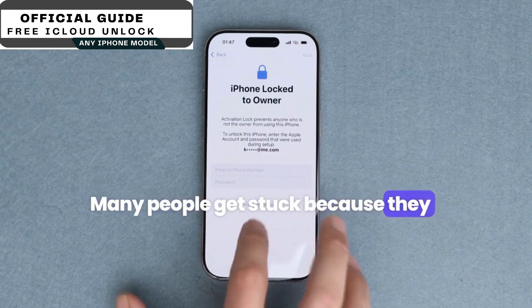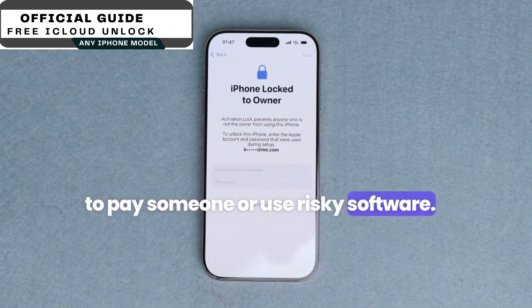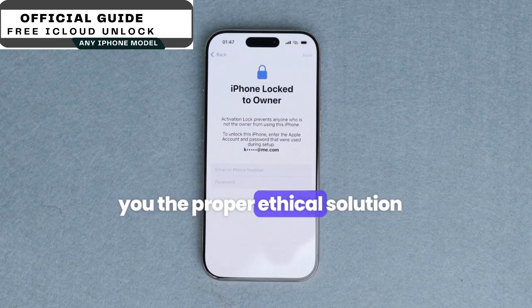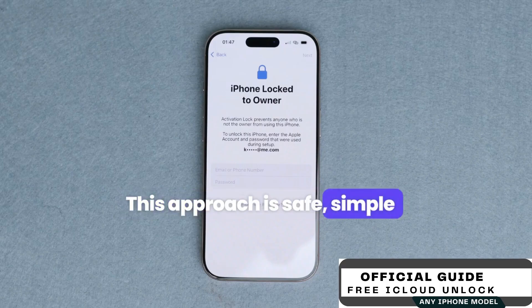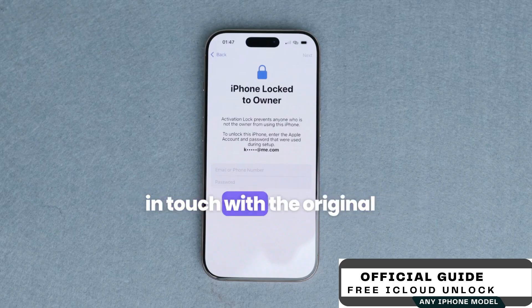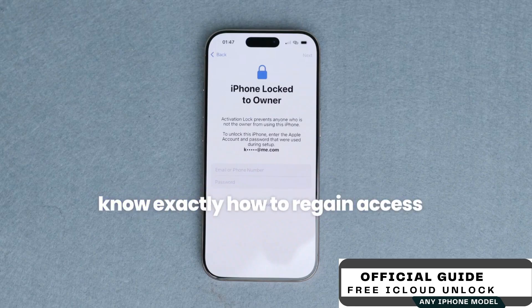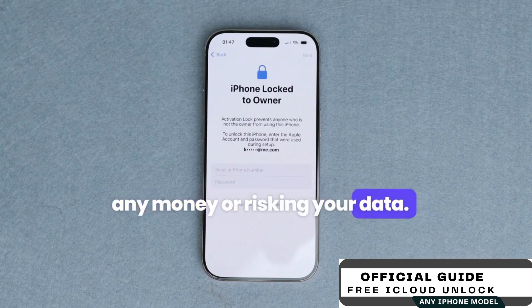Many people get stuck because they think the only way to fix this is to pay someone or use risky software. But in this video, I want to show you the proper, ethical solution you can do yourself for free. This approach is safe, simple, and designed for anyone who can't recover their password through Apple's standard reset, or can't get in touch with the original owner to remove the lock. By the end of this video, you'll know exactly how to regain access to your device without spending any money or risking your data.